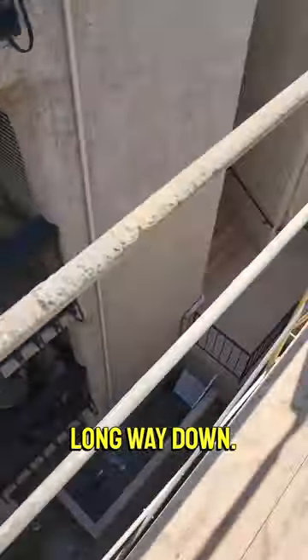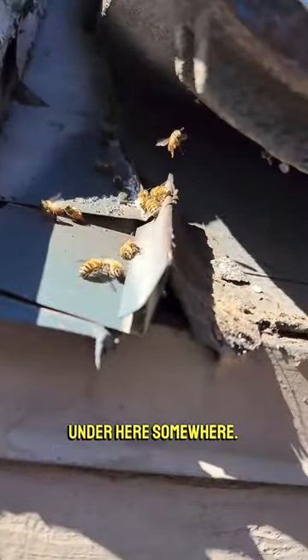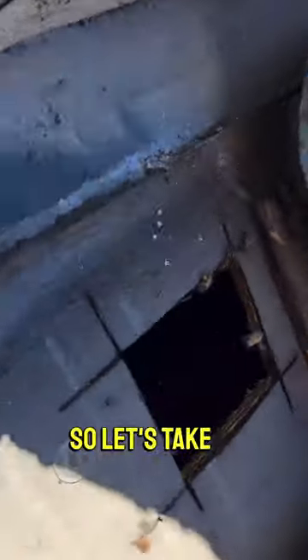Whew, long way down. So the bees are under here somewhere. Okay guys, opened a hole to see what's in there. So let's take a look.